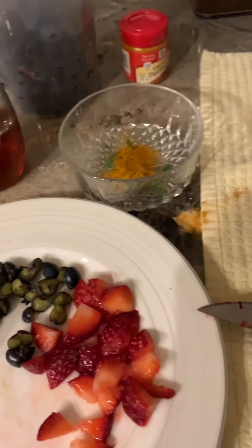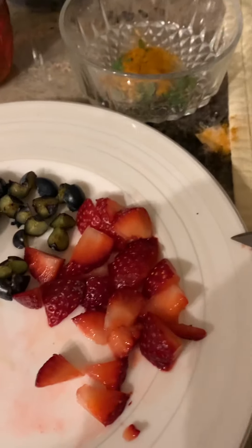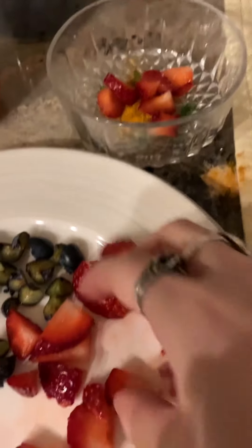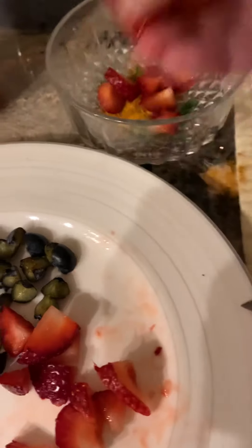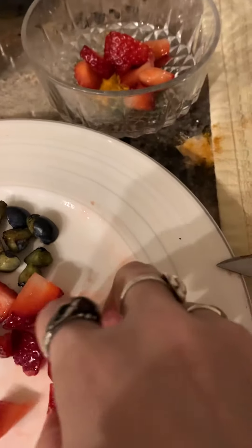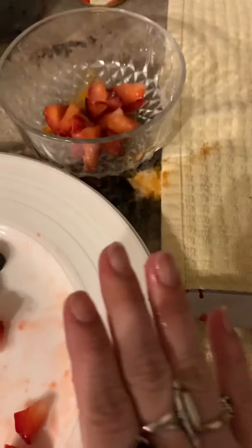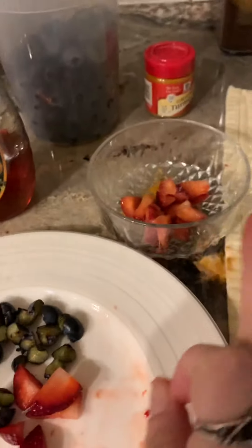Next, I'm going to be adding some strawberries. I ate some already, but I was able to find some yummy strawberries this time of year. I'm going to add just some strawberries here — they have more vitamin C than oranges do, so that's really good for your skin. Next, we're going to be doing blueberries. Blueberries are packed with antioxidants, which are great for your skin.